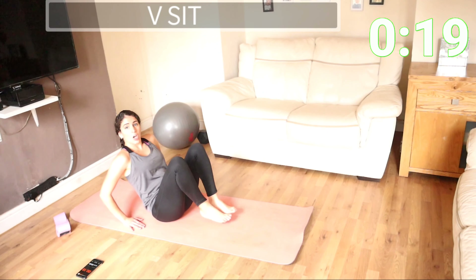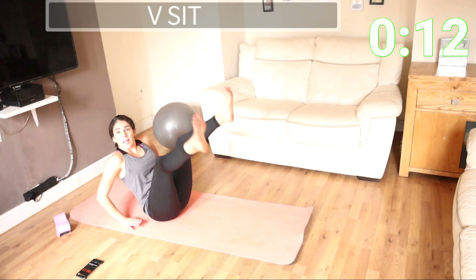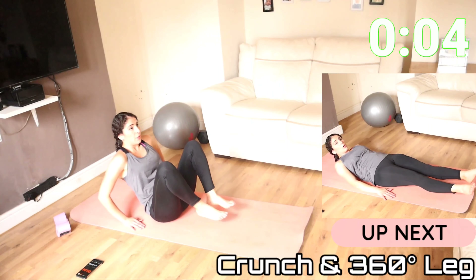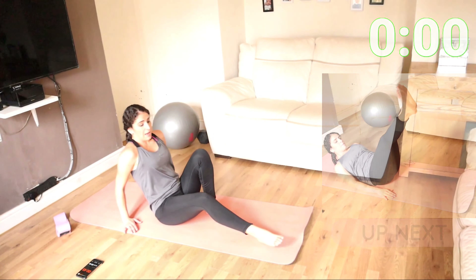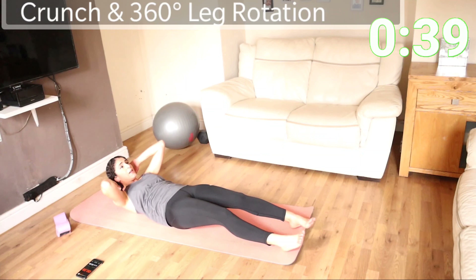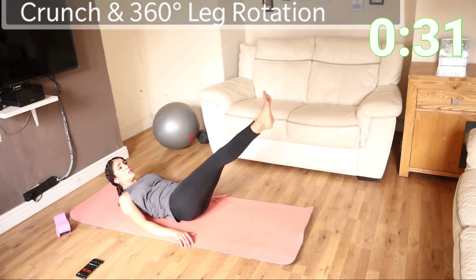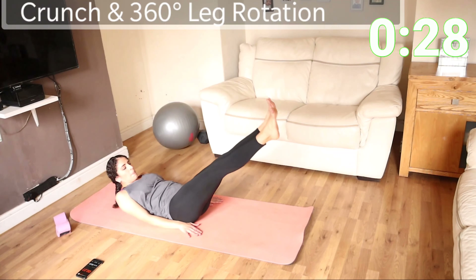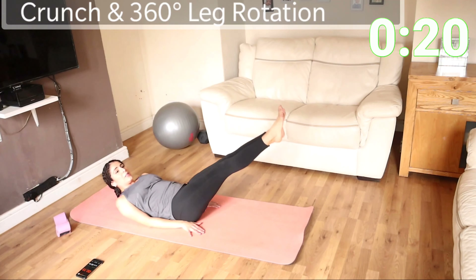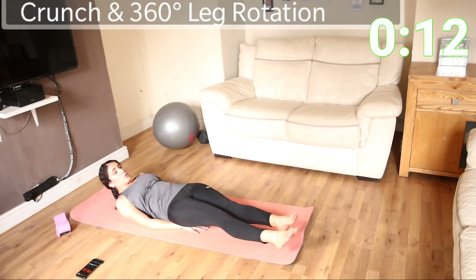If you feel that your back is hurting, stop, reset your position, and start your workout again. Do not allow your back to burn — that is not what we want. Back into that crunch — we're going to do the other side. You can hold on to the floor as well. Then to the left, nice and controlled movement, going around, pushing that belly button towards your spine.